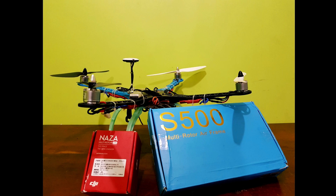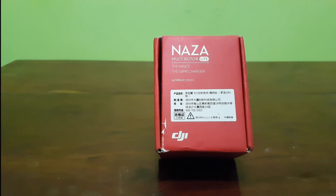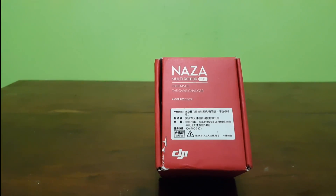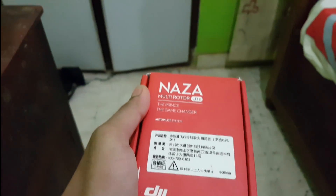Moving on to the flight controller. This is the DJI Naza-M Lite flight controller bought from Aliexpress. It's pretty good for a beginner like me and also provides good quality performance.